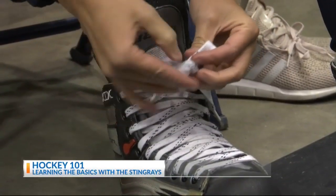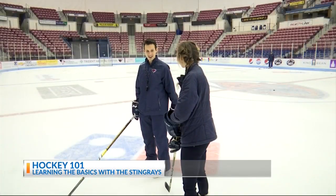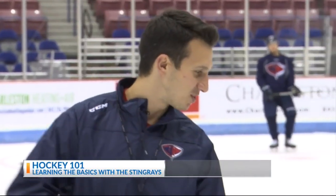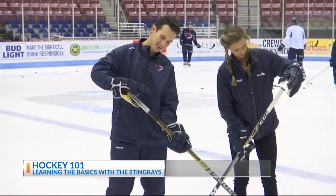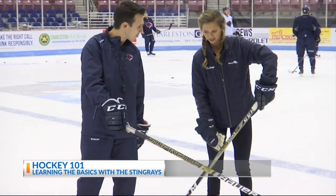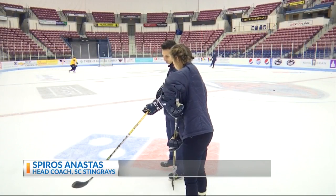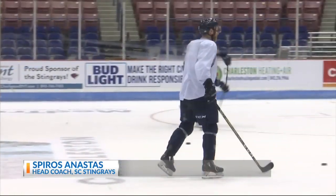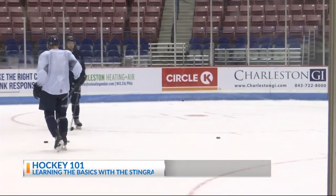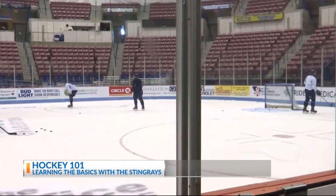Just stepped on the ice. What is the first thing I need to know? Well, firstly, how to hold a stick is probably the best thing to know. What you want to do is get your top hand over the knob and hold it pretty tightly there, and then your other hand will go up and down the stick. Coach says when handling the puck, your hand should be higher to allow more mobility, and when shooting, you slide your hand down to get more body weight behind the shot.